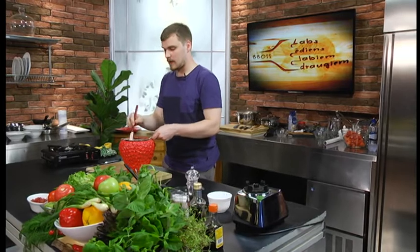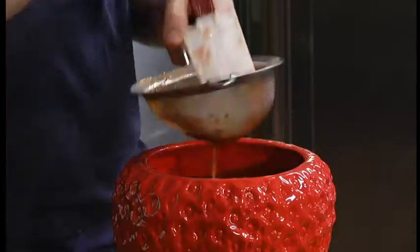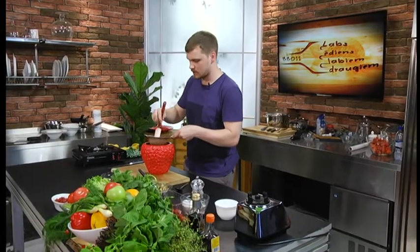Sveiki atkal raidījumā. Labu rītu labiem draugiem. Man ir zemeņu diena šodien. Gatavojam daudz dažādas garšīgas lietas no zemenēm.